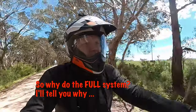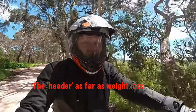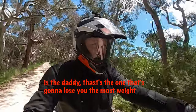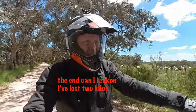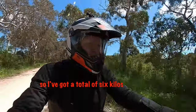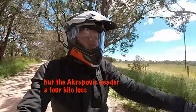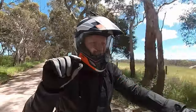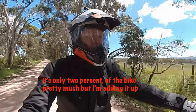So why do a full system? Well I'll tell you why. The header, as far as weight loss, is the daddy — that's the one that's going to lose the most weight. The can — I reckon I've lost 2 kilos. The header has saved me 4, so I've got a total of 6 kilos. The Akrapovic header alone is a 4 kilo loss — that's quite significant. It's only about 2% of the bike, but I'm adding it all up.